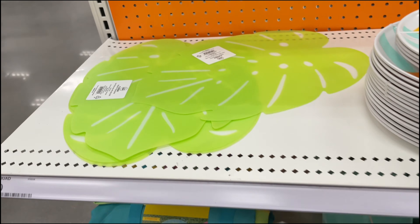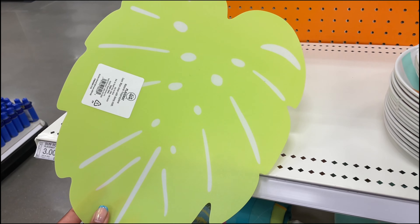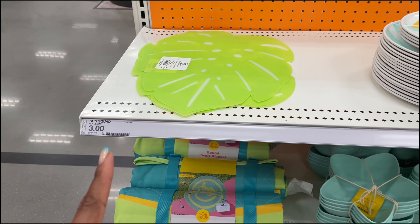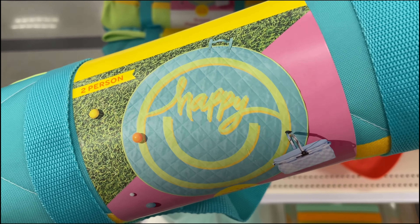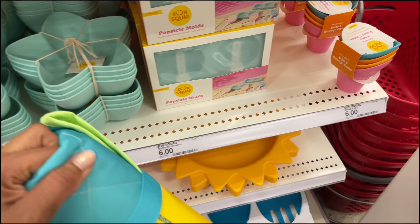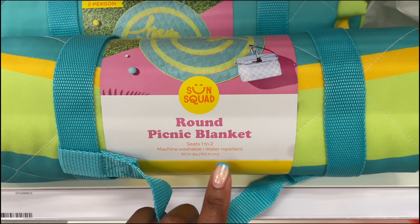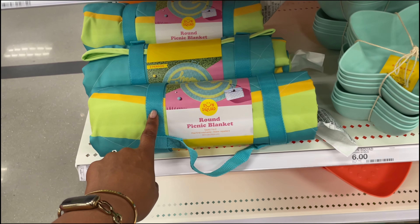They have little palm leaf placemats — the same low-key see-through style we saw earlier with the stripes — for three dollars. Down here there's also a round picnic blanket with a 'Happy' smiley face print — the same print as those popsicle molds. It seats two, is machine washable, water repellent, 60 inches in diameter, and comes with a carrying strap for thirty dollars.